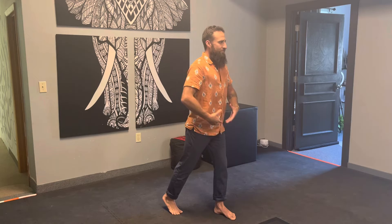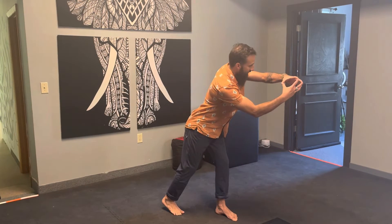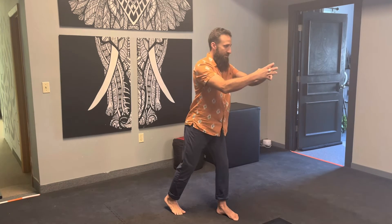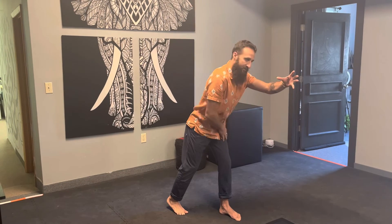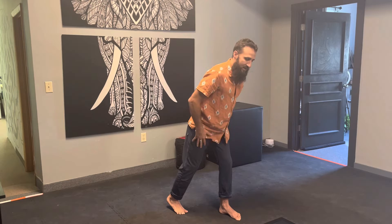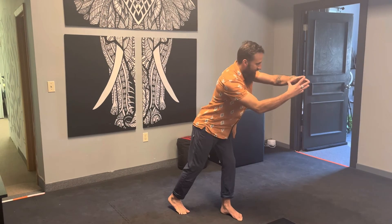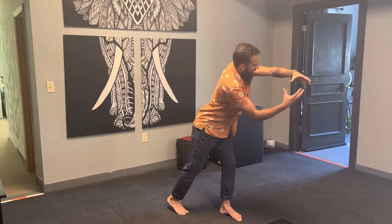So what that looks like: I'm here, hinged over, in this position, and then I'm going to spiral this way, and then unspiral, unhinge. I'm hinging — my front leg is taking all the weight, my front glute is working. This back leg is still working, hip flexors are working. I'm spiraling on this leg and opening this up.